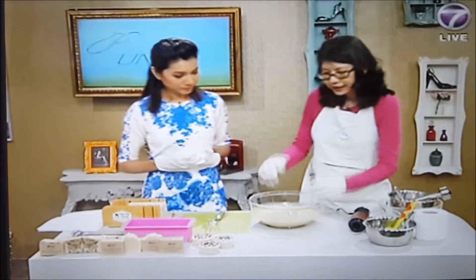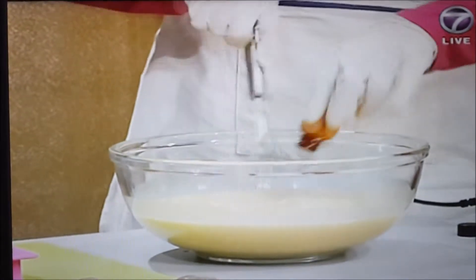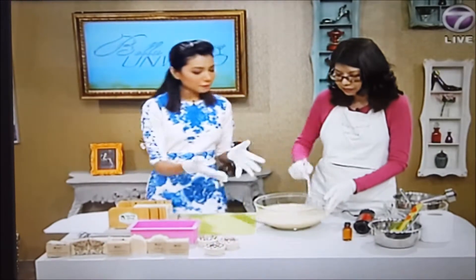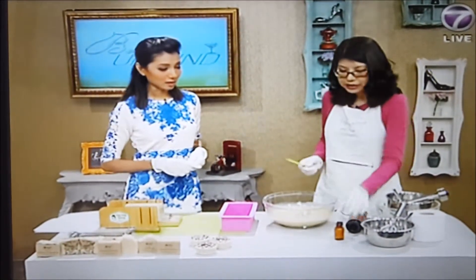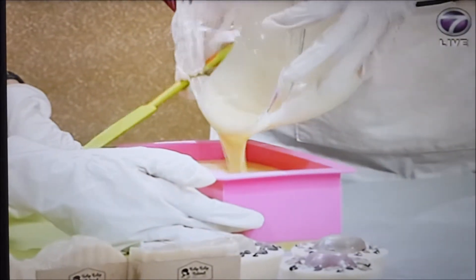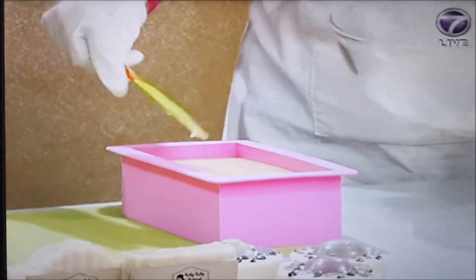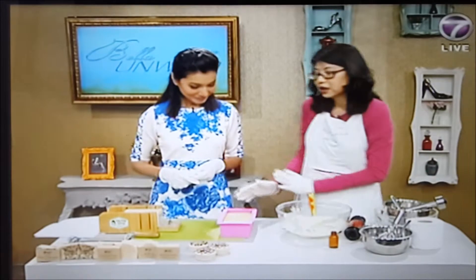After the mixture has thickened up, we're going to add rosemary essential oil, which is good for stimulating and gives a nice smell. You can use any types of essential oils that you like. We then pour it inside a loaf mold. The process is very fast — just like we've done here. You let it set for 24 to 48 hours.